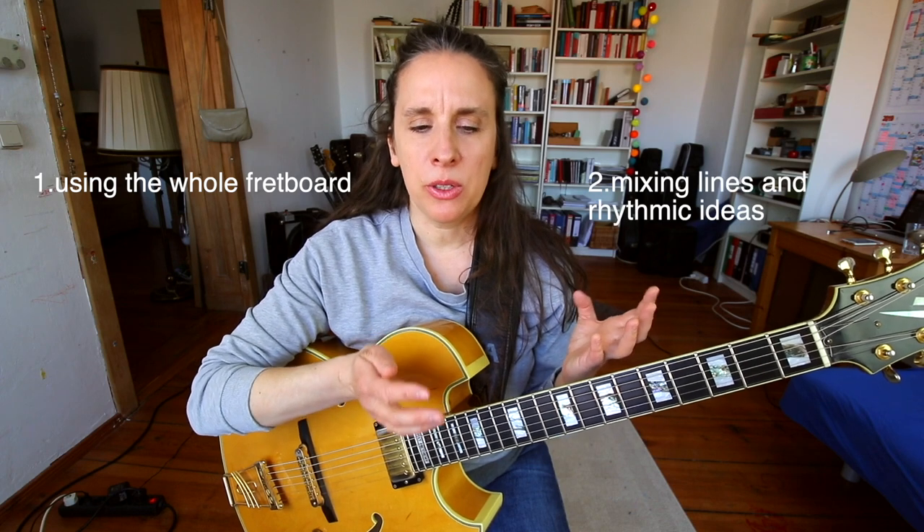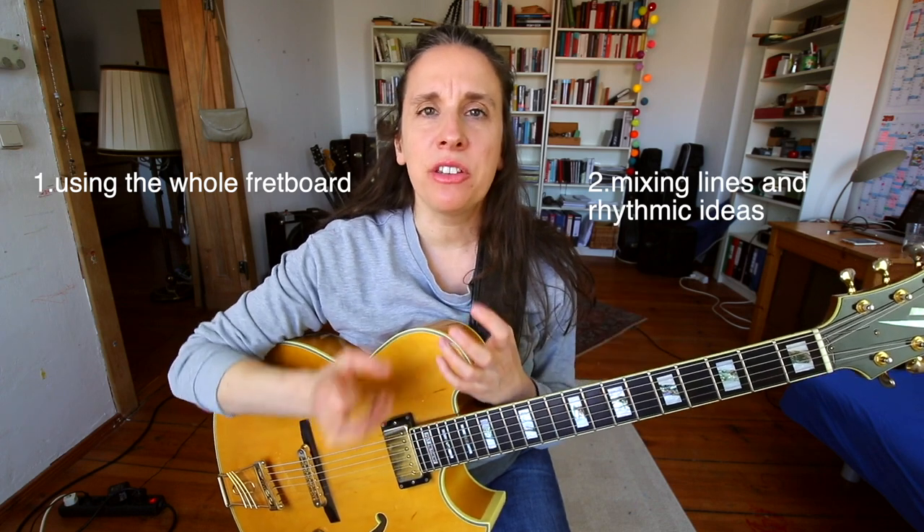We can take away that he's really using the whole range of the fretboard and that he's also splitting up his solo between lines and very rhythmical ideas. Next week we're going to have a look at the next eight bars, which are super cool as well.